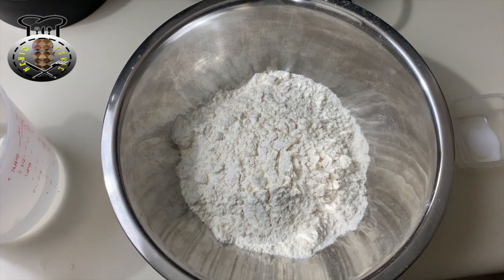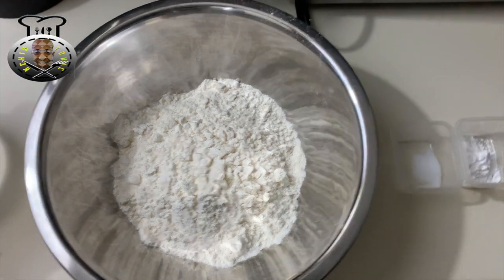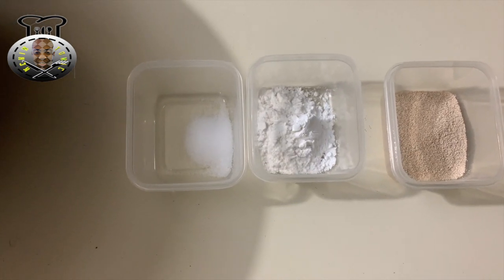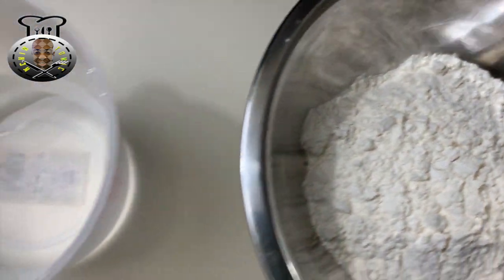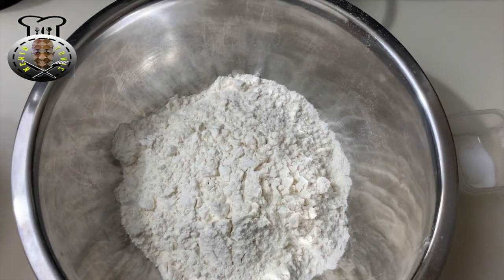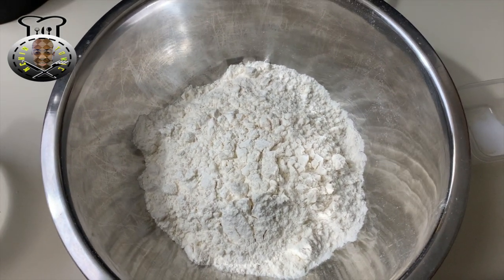We're going to start off by making our dough and then prepare our potato filling. For the dough you're going to need about two teaspoons of yeast, two teaspoons of baking powder, half a teaspoon of salt, two cups of all-purpose flour, and roughly one and a half cups of water. The water is just a guideline — adjust more or less as needed, and make sure you add it slowly since it's easier to add than to remove.